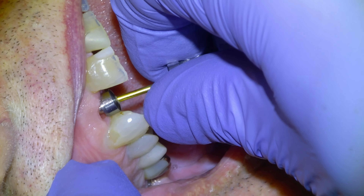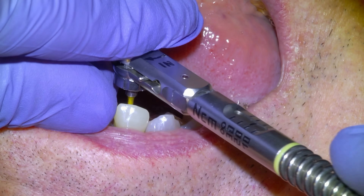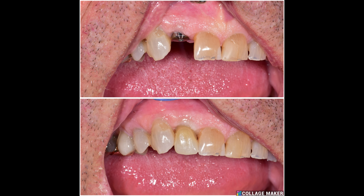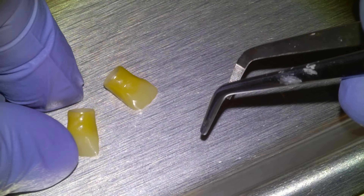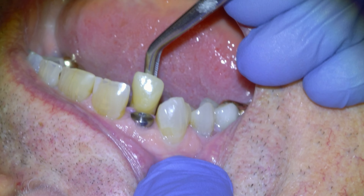Hey guys, Dr. Dobson. In this one we're going to be installing a dental implant crown. Here's the before and after — this is a patient that fractured off their lateral incisor to the gum line. Here's a pre-op photo. We did an immediate implant surgery three months prior that went well.